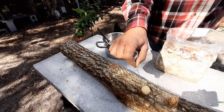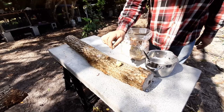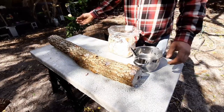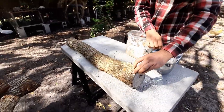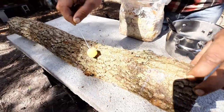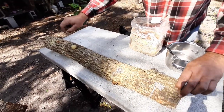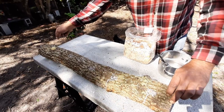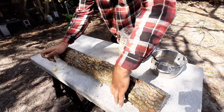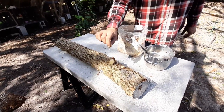This little applicator tool comes with the package from Field and Forest. If you order their mushroom making kit, it comes included, or you can order it separately. If you're looking to place an order for different kinds of mushrooms, I would suggest the Field and Forest website — they have all kinds of mushrooms and everything you need for mushroom making.